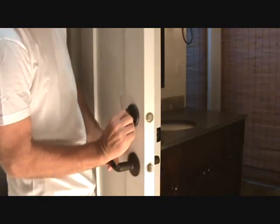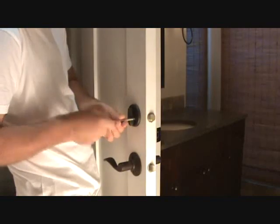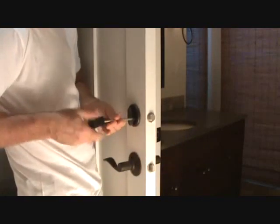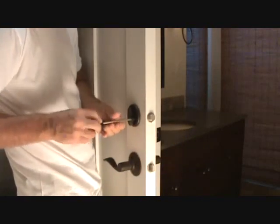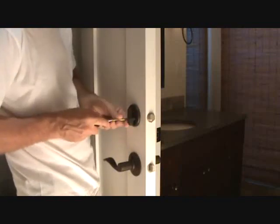I'm just going to hold my foot on the door, turn this about halfway, and undo these screws. That's all there is to it. You just have to be careful when you pull that out so that this doesn't drop off the back side and crack your floor tile or anything like that.